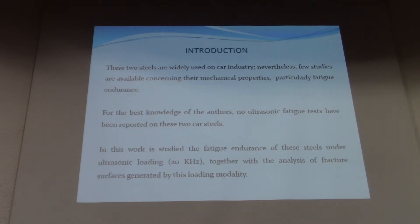Why study these two steels? They are widely used in the car industry. Few studies are available concerning their mechanical properties — in particular fatigue and fracture. To the best of our knowledge, no ultrasonic fatigue test has been reported for these two automotive steels.